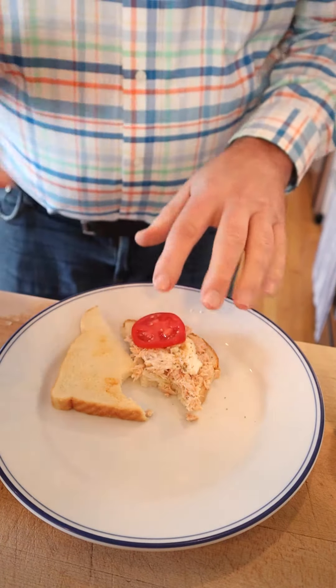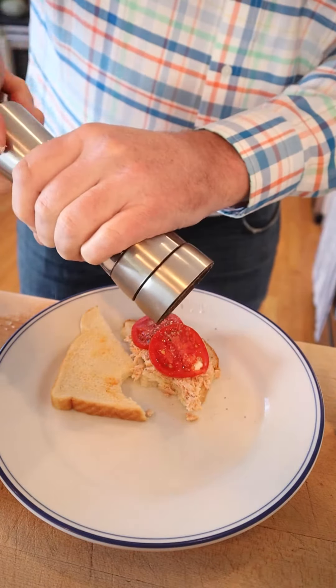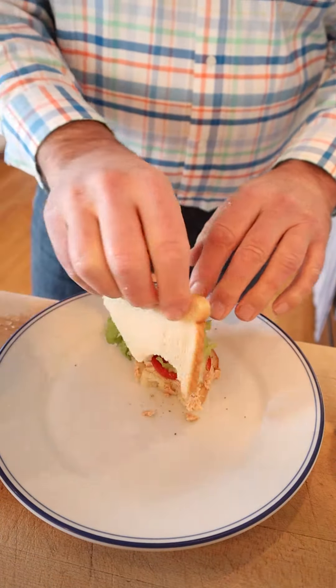Add in tomato. Go ahead and season the tomato with a little salt, pepper, and a little bit of lettuce — why not? Okay, let's give this plussed up tuna salad sandwich a go.